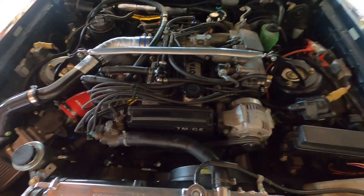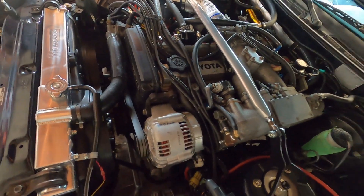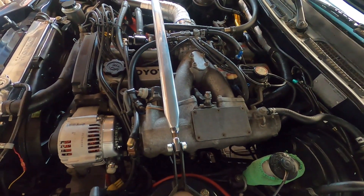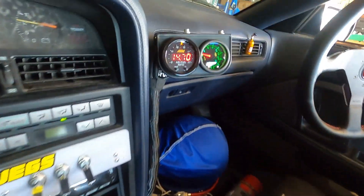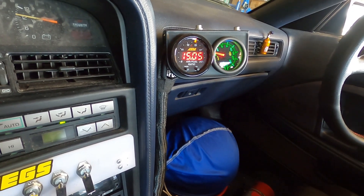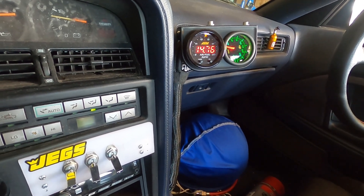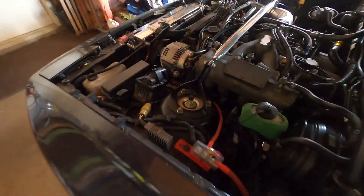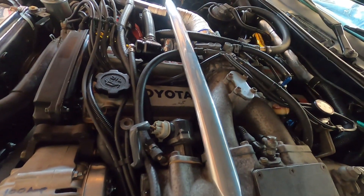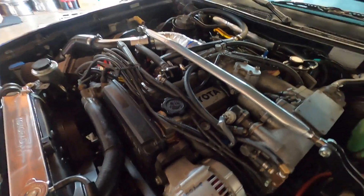This is the cold start, and the engine is pretty smooth — really quiet, no ticking or anything like that. AFRs are around 15, 14.9, 14.8, 14.7. The cylinder head worked out pretty good; like I said, it's really quiet and really smooth.